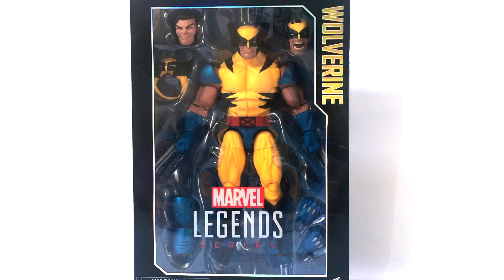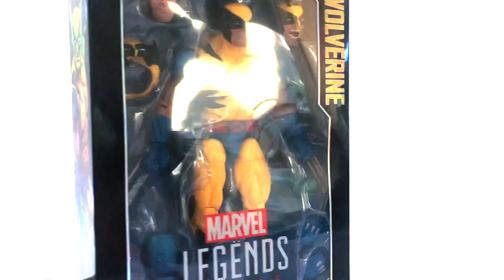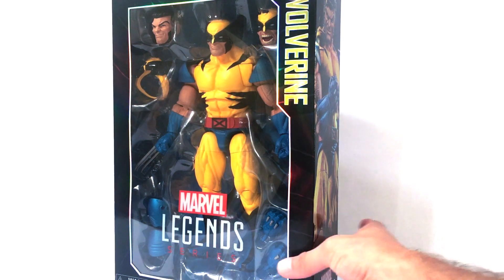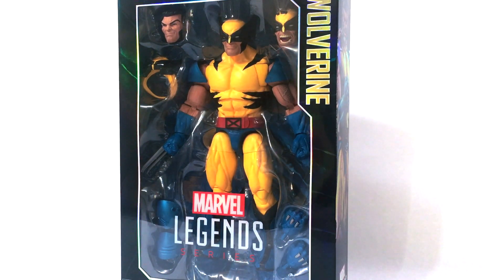This is the Wolverine styled after Jim Lee's artwork, and it looks awesome. Here he is in the packaging. I did order this from BigBadToyStore.com. This one is probably going to be harder to find. I don't know if he's going to hit retail. You can check your Toys R Us or your local comic book shops, or always check BigBadToyStore.com for availability.